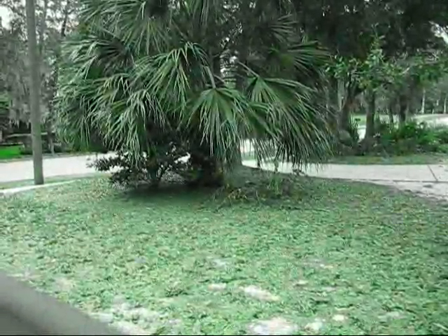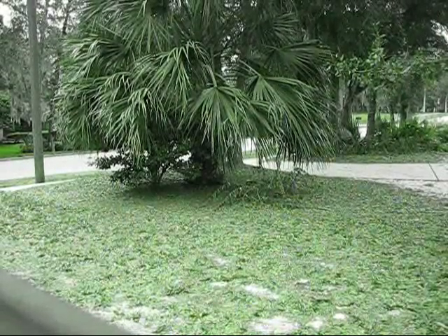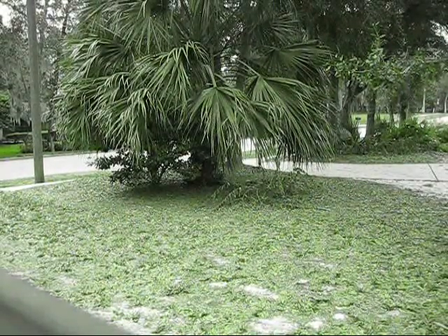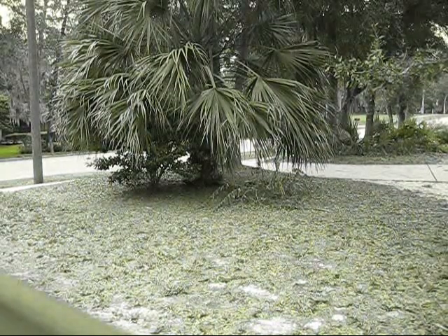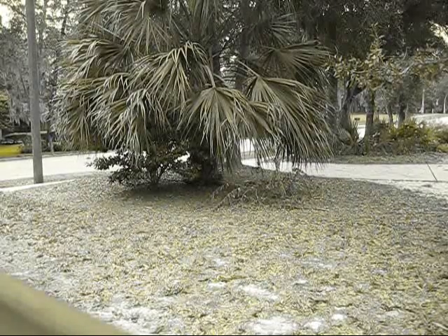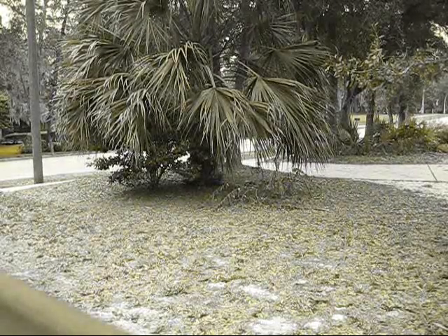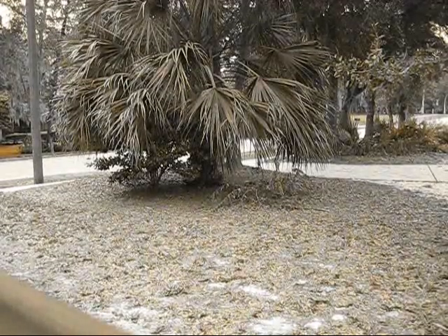Let me put the camera down and start her up. That's what she sounds like at idle. That's what it sounds like now.